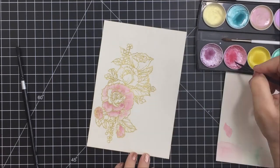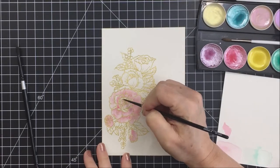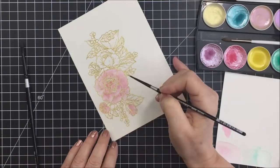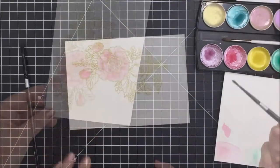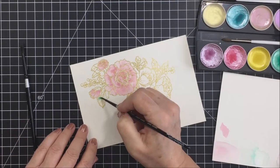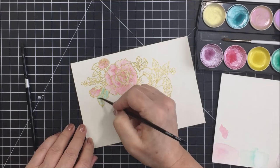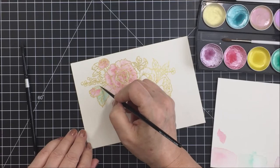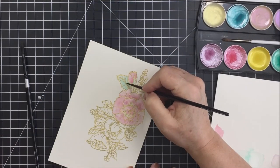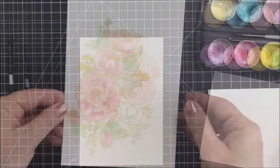If you want a darker effect, you just add a little bit more pigment and less water. If you want to lighten it, get a little more water on your brush with less pigment. If you have too much water in your little areas, go in with a dry brush to sop up the extra water, or take a little bit of paper towel to dry up some of the liquid. It's just really basic watercoloring.